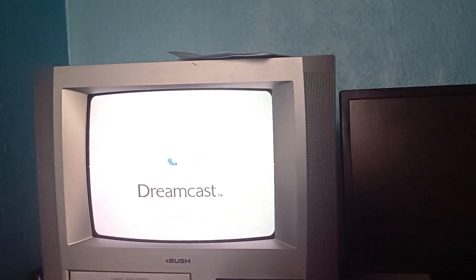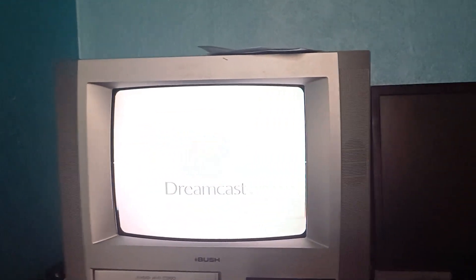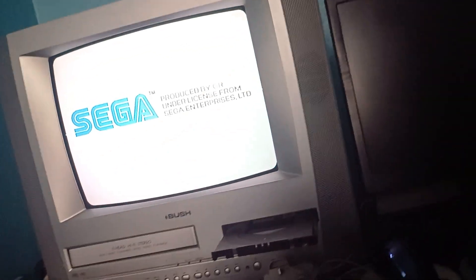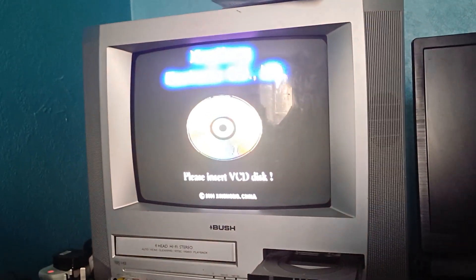It boots up as normal and... there's a Sega licensing logo. And now it's telling you to insert the VCD disc, and I'll do so right now.